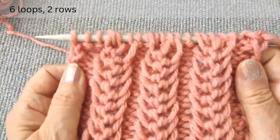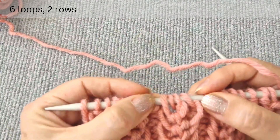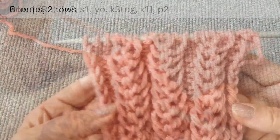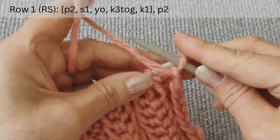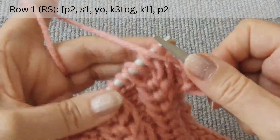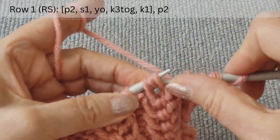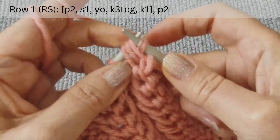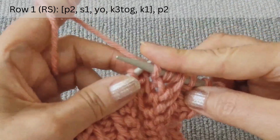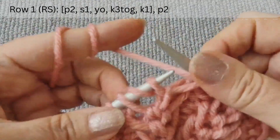Now, let's return to the new design. In this pattern, the main loops are four. We start with several stitches — multiple of six plus two loops for symmetry and two edge stitches. The first row is on the right side. After the edge loop, purl two. Next are the main four loops. Slip the first as if to knit with the thread at the back. Make a yarn over loop from bottom to top. Knit the next three loops together through the back and knit the last. Again, purl two. Slip one as if to knit. Yarn over. Knit three together through the back and knit one.